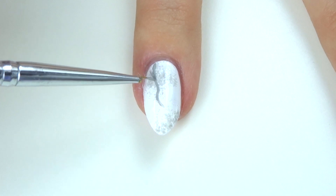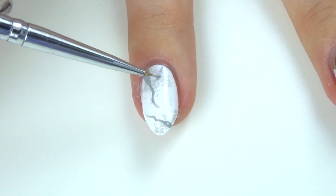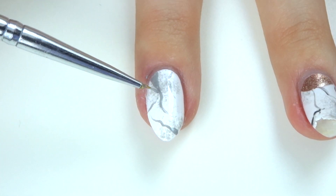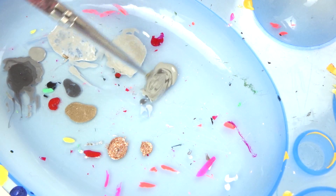Draw squiggly lines again just in random places. It kind of helps to look at a picture of a marble surface, so you want to do random squiggly lines using the light grey, and then mix this with a darker grey to make a kind of medium-toned grey.